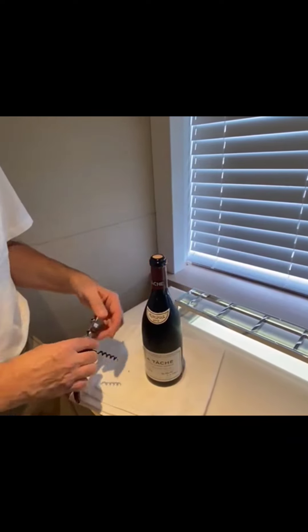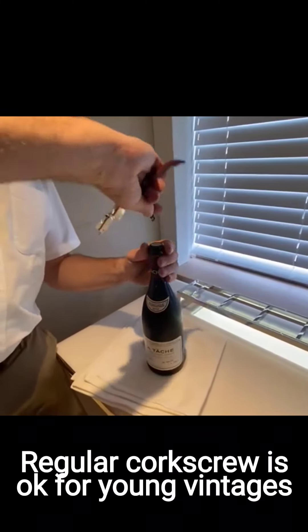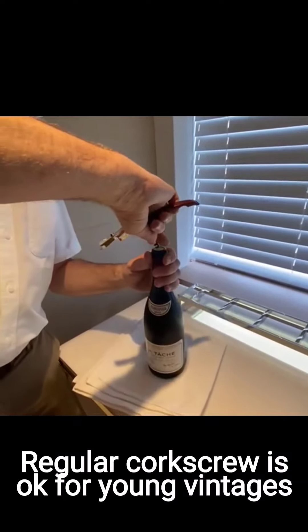I would use the Durand, but because this is 2012, it's actually fairly young — it just needs a regular corkscrew.